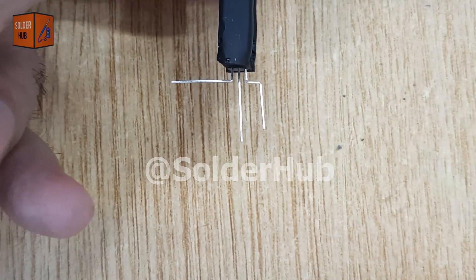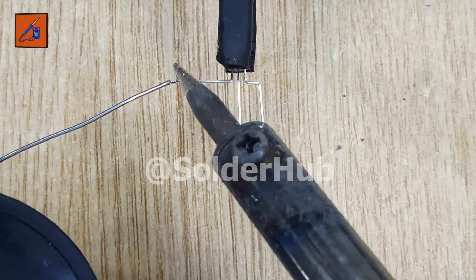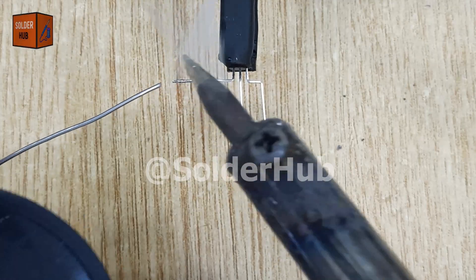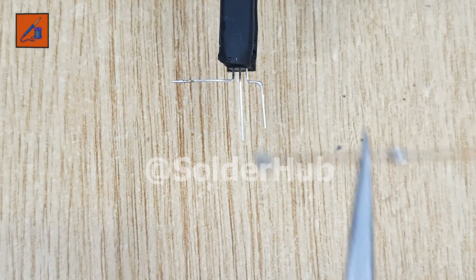To begin, I'll carefully apply a little solder on all its pins. This step is important because pre-tinning the pins ensures better solder flow and stronger joints when we connect other components.